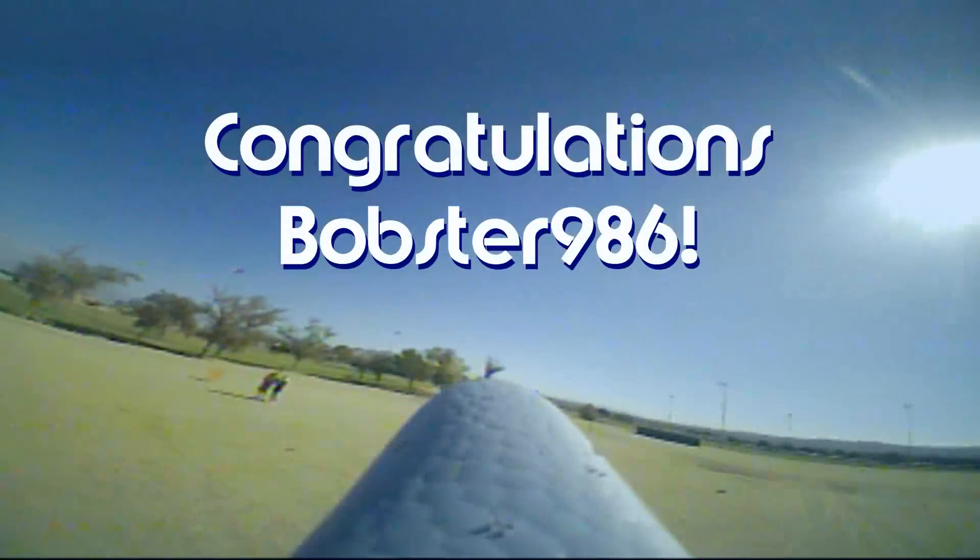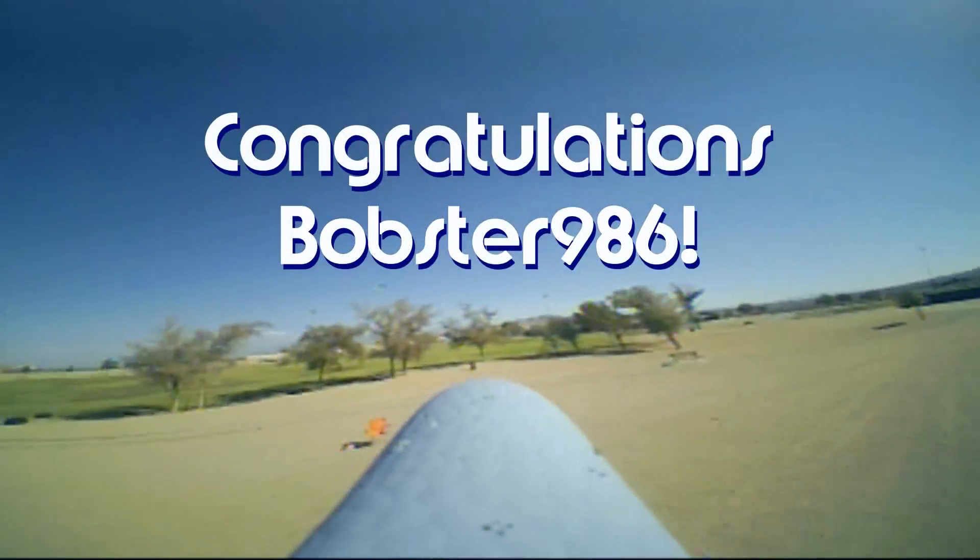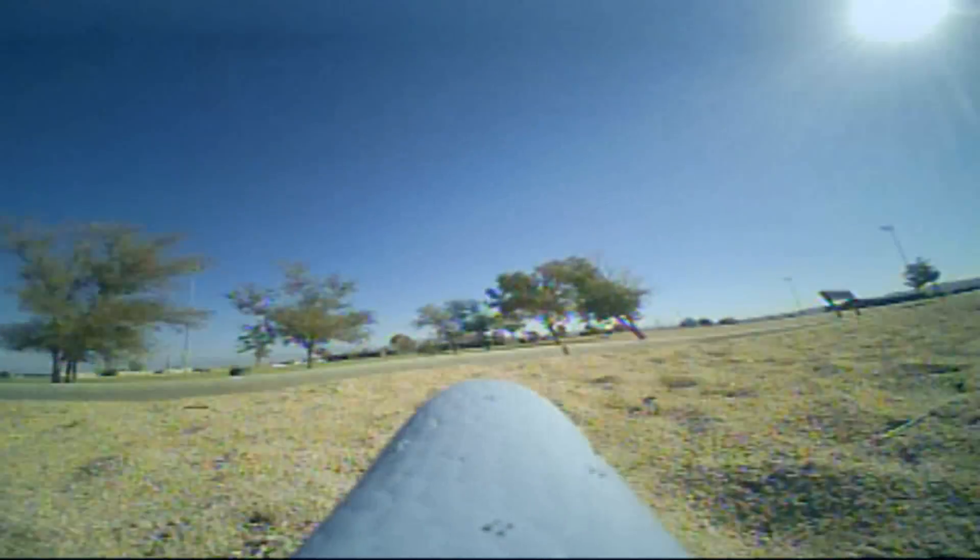Good morning, QuietCopter101 here, and let's get today's shout-out out of the way. Today's shout-out goes to Bobster986. Bobster986 was the first to say first on one of my recent videos, and thus wins a shout-out, so congratulations.